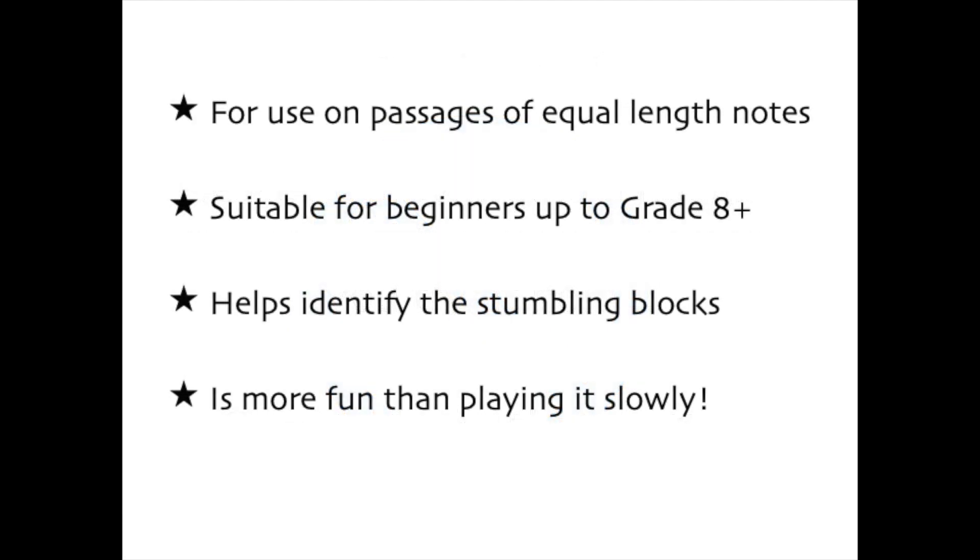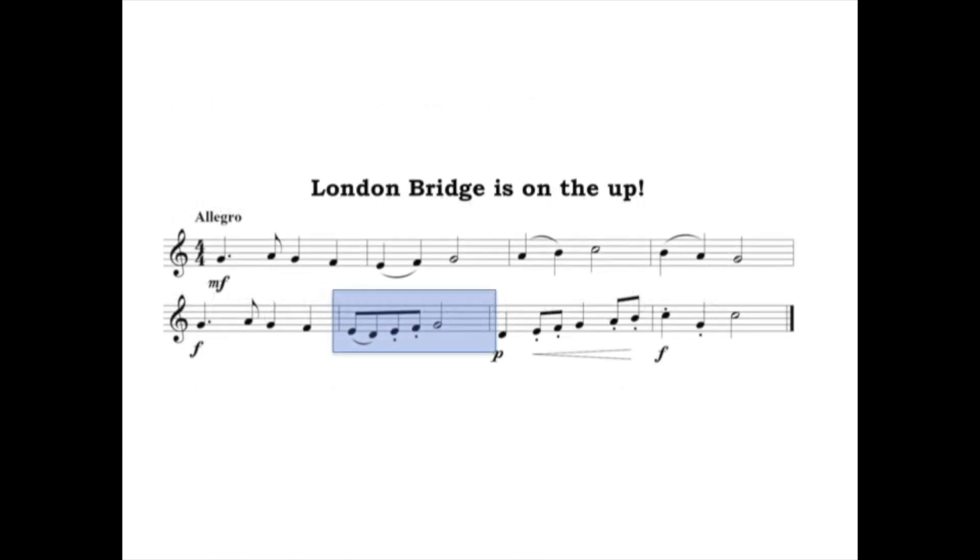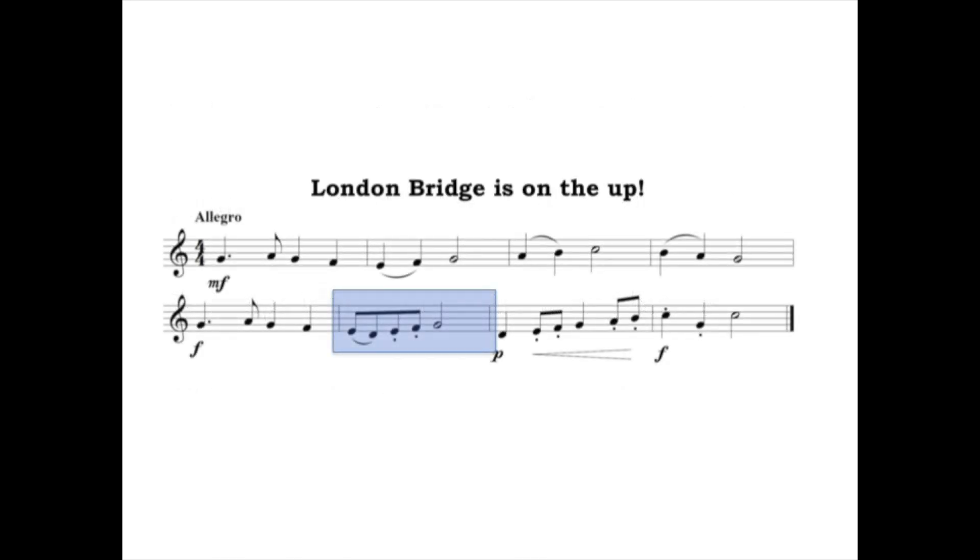This technique is great for use on passages of quavers, semi-quavers, or even just fast crotchets. It's suitable for beginners up to grade eight and beyond, and it helps identify the awkward bits — the stumbling blocks — for you to focus on. And just like chewing gum, it's more fun than playing it slowly. We're going to look at a little corner of the grade one brass exam to explain how Swing Haggis works.